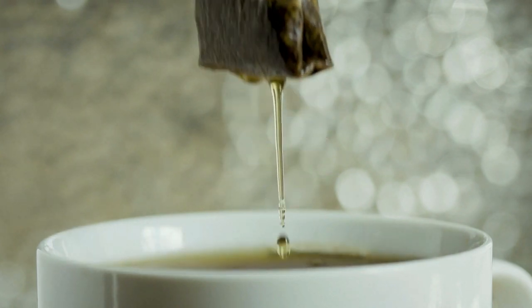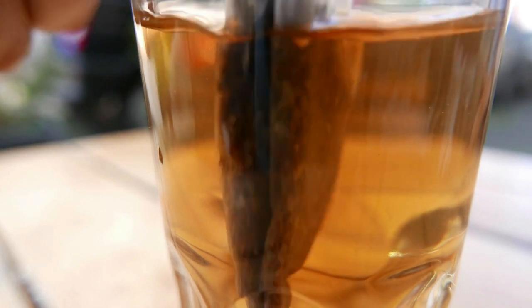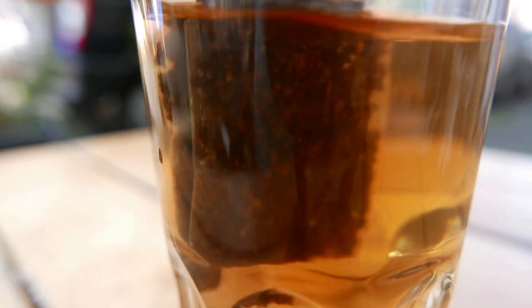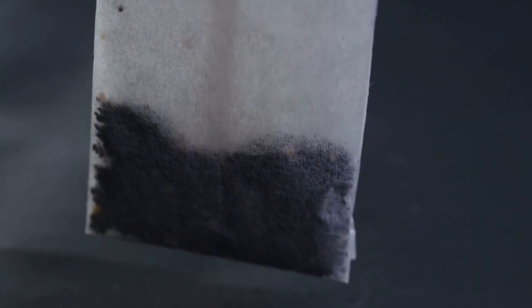Reason number five not to use teabags: no additional steepings. Finally, you can't really use teabags multiple times. Teabags are meant to infuse very quickly into water, and that's one of the reasons they are ground into such small pieces. The hot water quickly extracts all the flavor at once, and then the teabag is meant to be thrown away. Of course, you can use the teabag a second time, but the flavor will be very minimal.